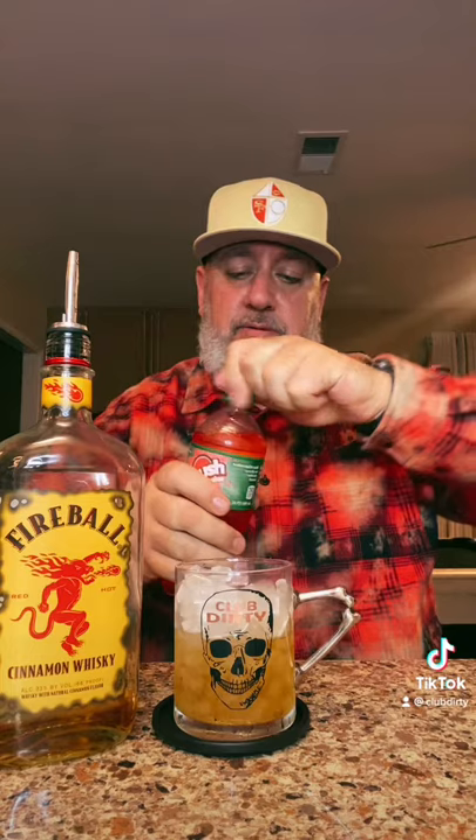Bob Ross says Fireball with watermelon crush is a game-changer. Let's check it out. Add our Fireball, top that with the watermelon crush, and give that a quick spin.